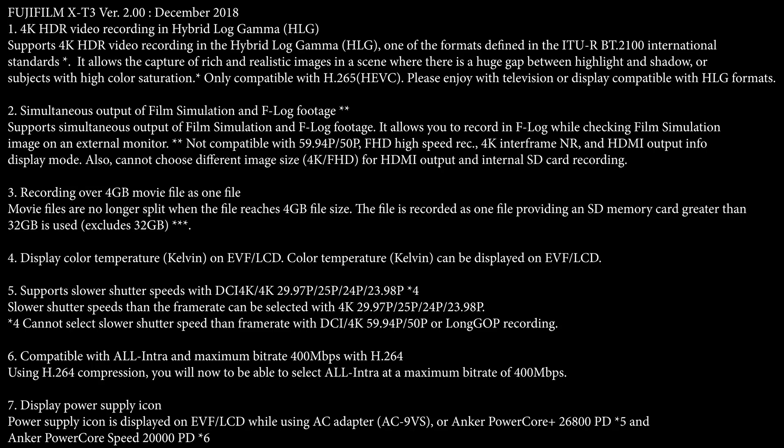The first thing we're going to be talking about is firmware once again. This time it's good news — this is the firmware we've been waiting for. It's going to be adding some new functionality to the Fuji X-T3 and also the X-H1. For the X-H1, we actually have a lot of clarity on what we're going to get, and there are going to be a lot of cool things coming out for that camera system as well. Let's go ahead and jump right into the X-T3.